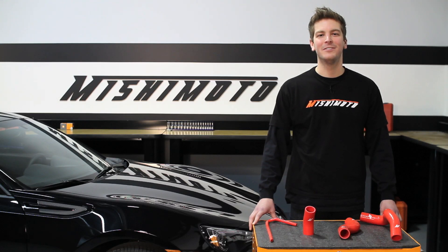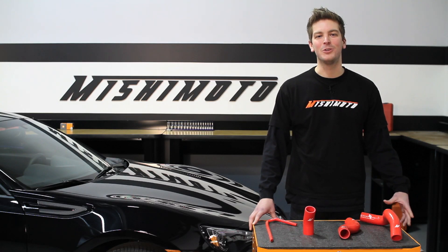Hey guys, I'm John here from Mishimoto, and today I'm here to introduce you to the Mishimoto Silicone Hose Kit for the 2013 Scion FR-S and Subaru BRZ.